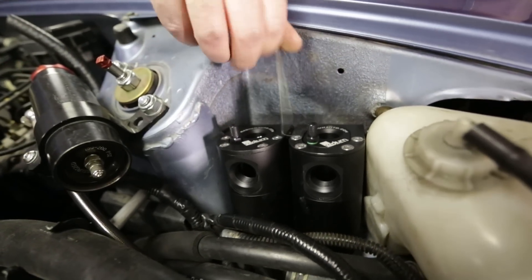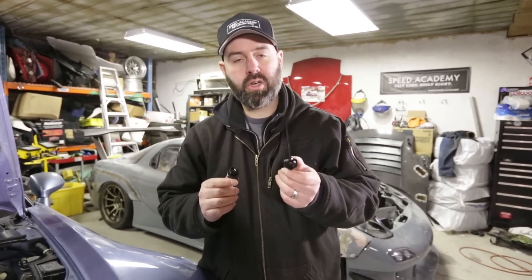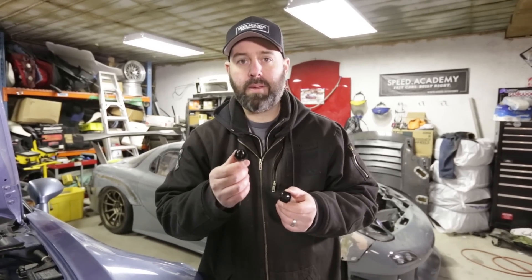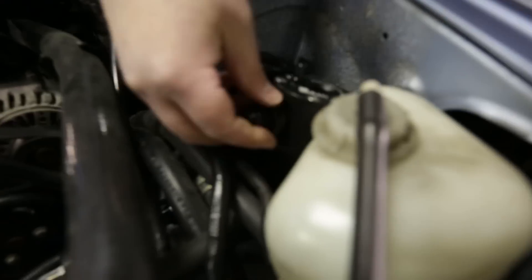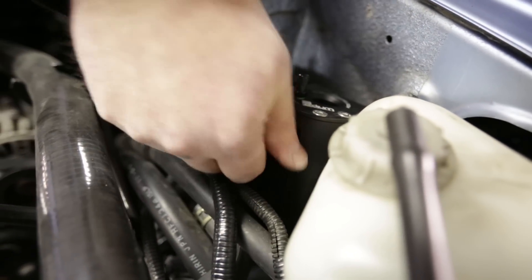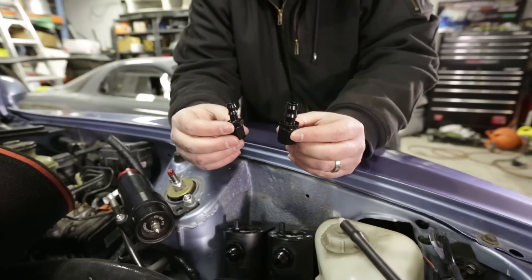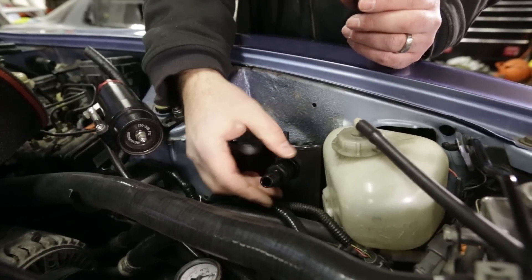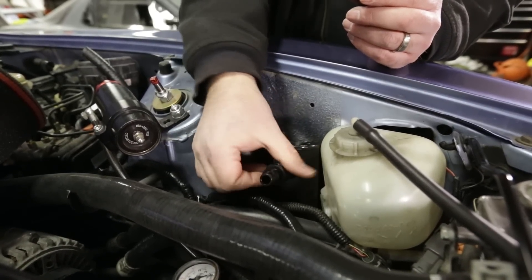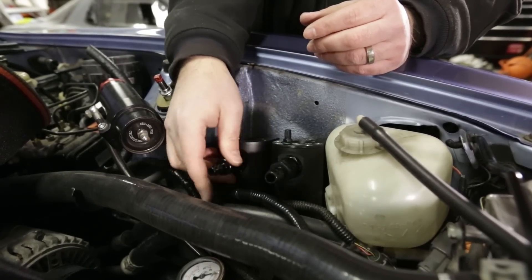Catch cans are bolted in. Radium also includes all the fittings you need to run the hoses. The larger diameter one is for the crankcase side and the smaller diameter one is for the PCV side, so we literally just thread those into the cans to get the party started. They've got a nice O-ring — don't need any sealant on there. Next up we've got these barbed fittings that just screw onto the ones we put on the cans, and then the hose just pushes onto those barbed fittings. They also included OE-style hose clamps.